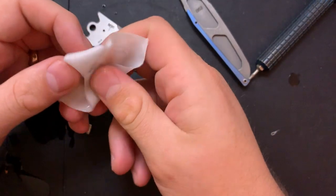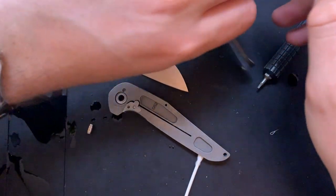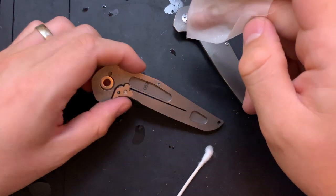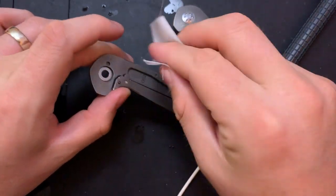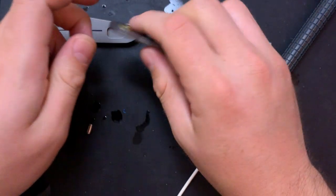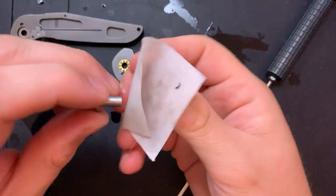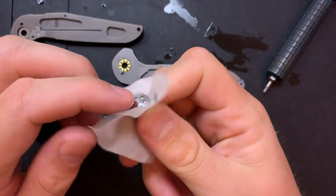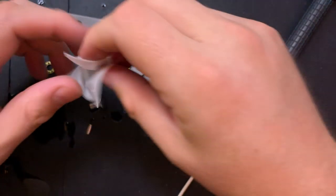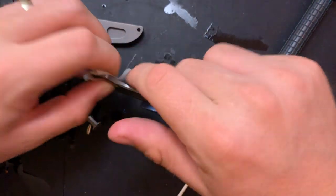Go ahead and pop this out of here, we'll clean this out. Blade is clean. This part here is freaking spick and span. And I shot a pivot at my face at high speed. That's okay — won't be the first time, won't be the last time. This is why you wear a Batman mask for safety.